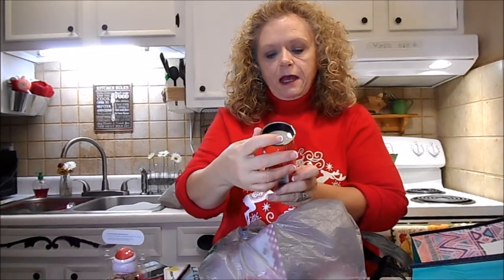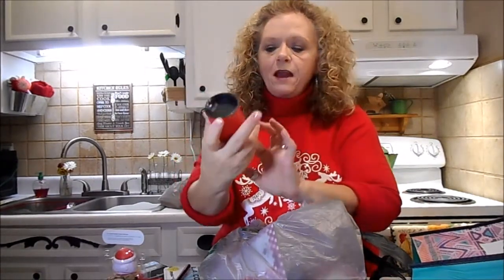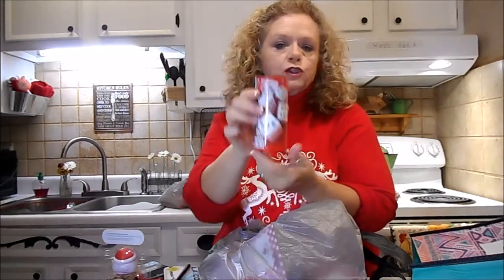And then I got this little - I think this is a knockoff of Yahtzee - it's a little dice game. It's got five dice in it and instructions on the inside.